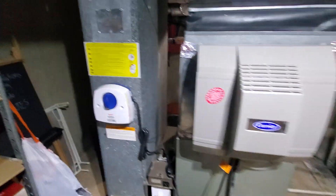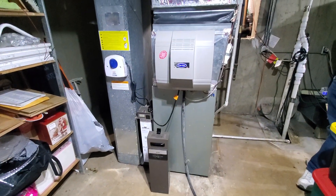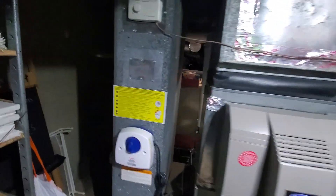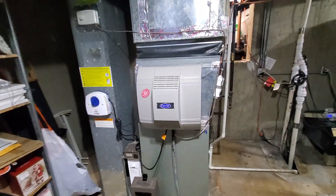The humidifier will obviously be in the way when we raise the furnace up. So if we decide to leave the existing AC, this humidifier will get moved to the return. And if the AC gets done at the same time, then we'll move it up onto the plenum.